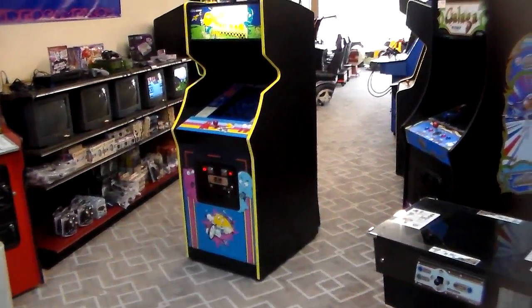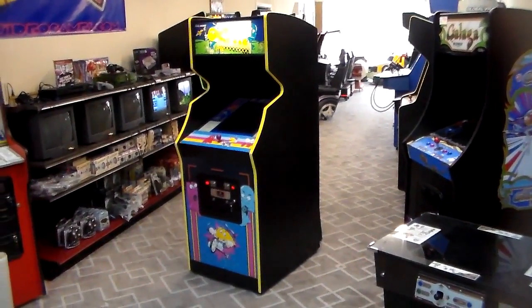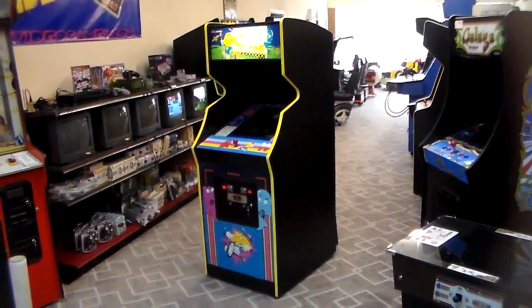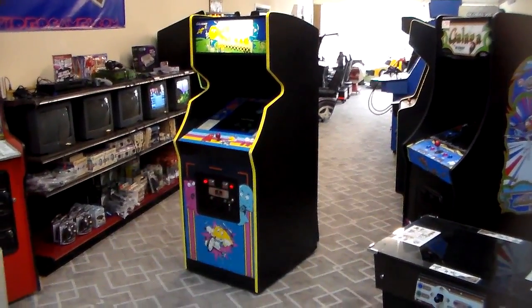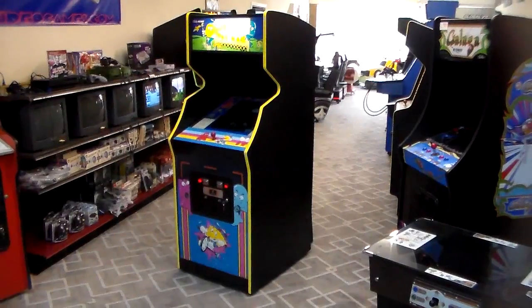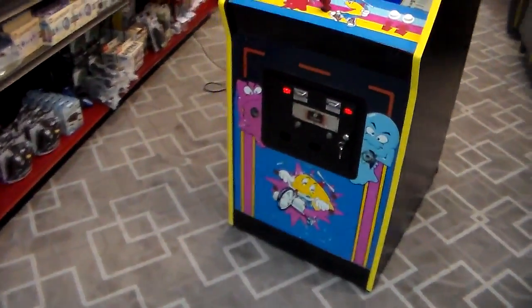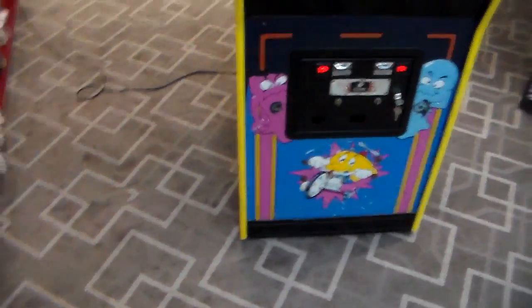Then they brought out Junior Pac-Man, and one of their ideas was to release Junior Pac-Man as a kit that operators could put into all their old Pac-Man cabinets. So whoever the operator was that had this Super Pac-Man bought the kit and turned it into a Junior Pac-Man. We'll show you how they did it. Now originally this came from the factory as a Super Pac-Man, and the dead giveaway is this big chunk that's cut out of the side of the cabinet.